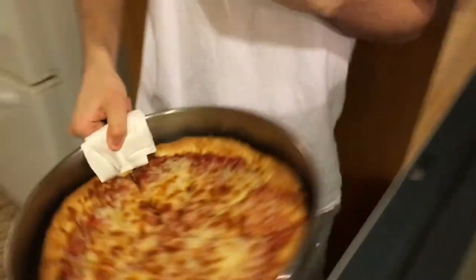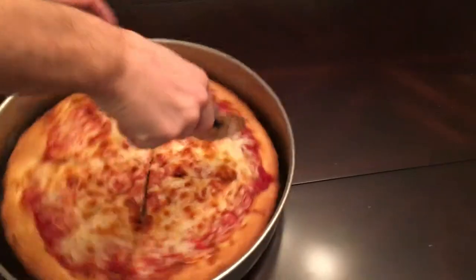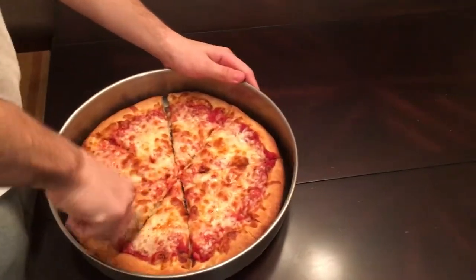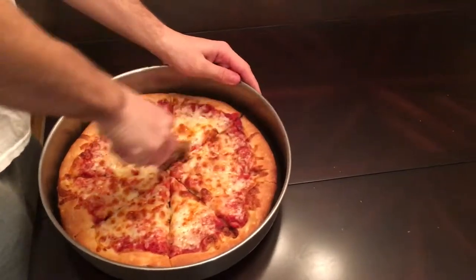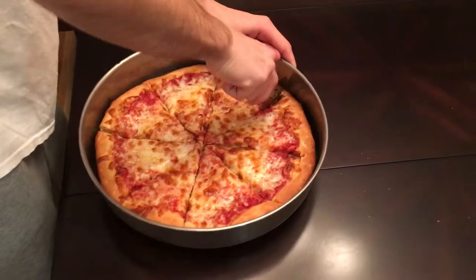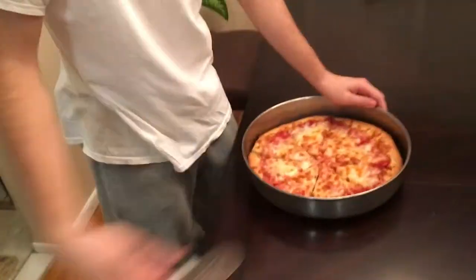Now we gonna cut it up. You come over here — see that, we just got it out the oven. We got a pizza cutter and just cut it up. One, two, three, and four. And that is how you make a pizza.